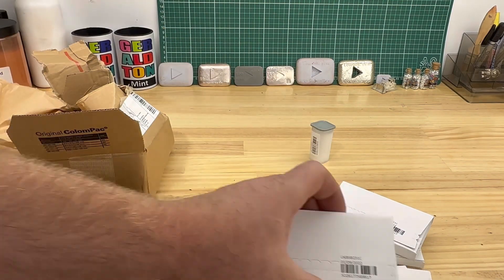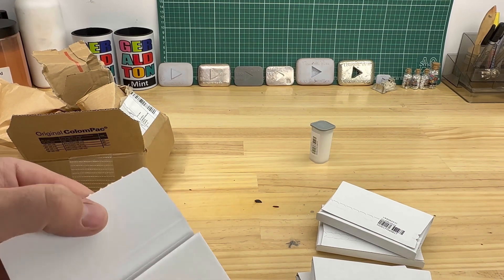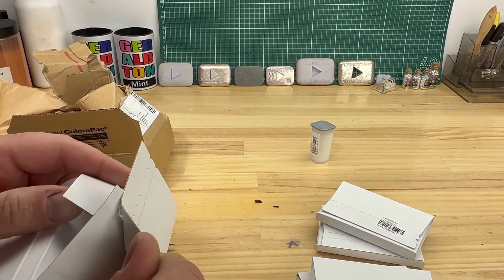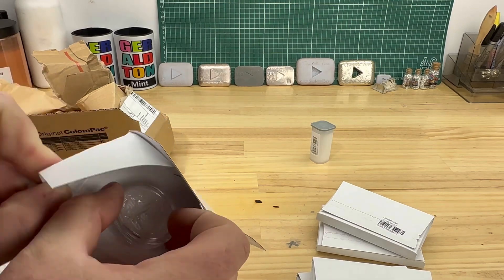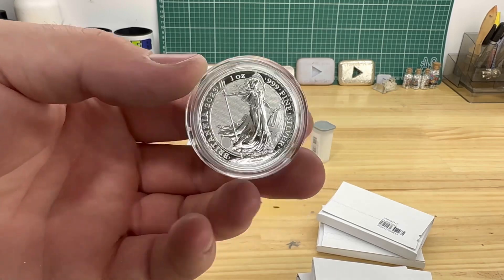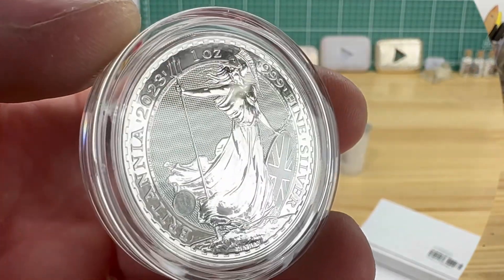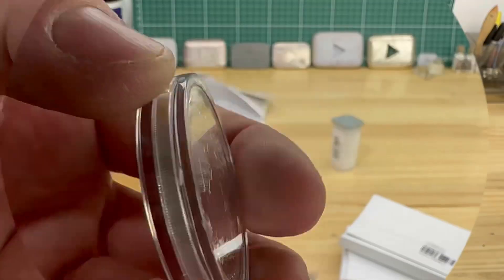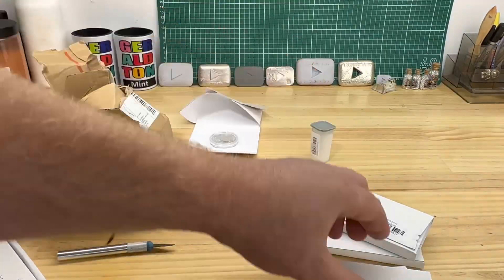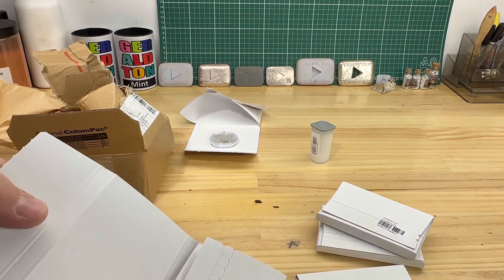I'm going to have a look in here. I've ordered five of these, which are Britannias — this is the 2023 Britannias. I ordered them as soon as they came out; obviously it takes a while to get here. They came out late 2022.